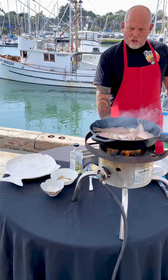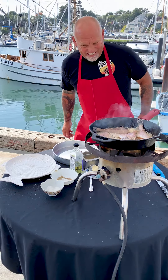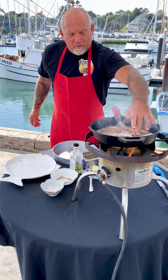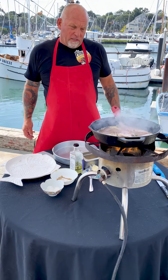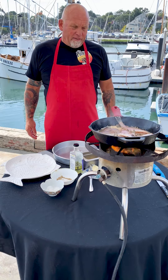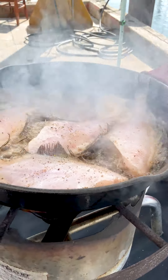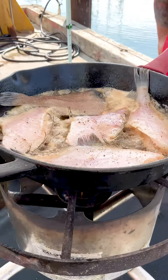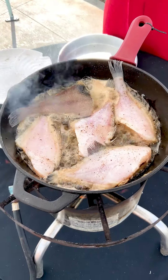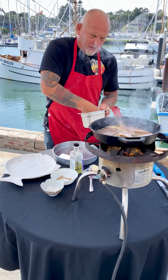Cook them up — they're just going to fry up really nice and beautiful. When they start to get a little crispy, I'll give them a flip. So the magic part — a little garlic here. You've got to not put it in too early, otherwise it'll burn on us.